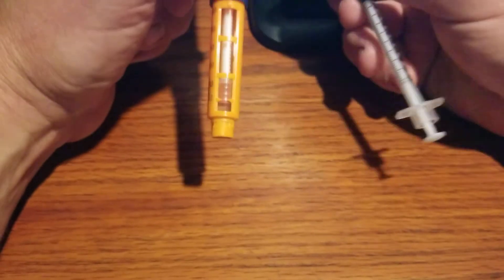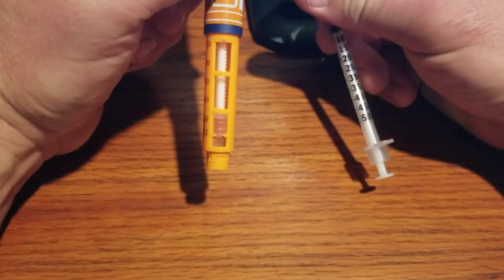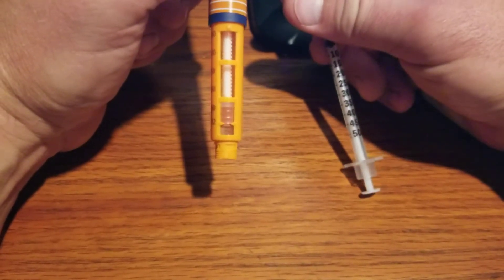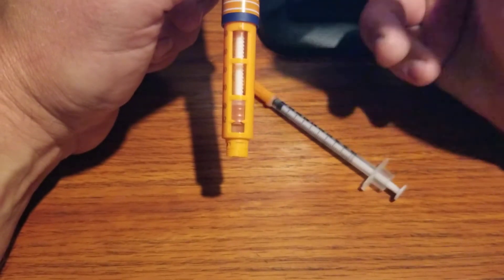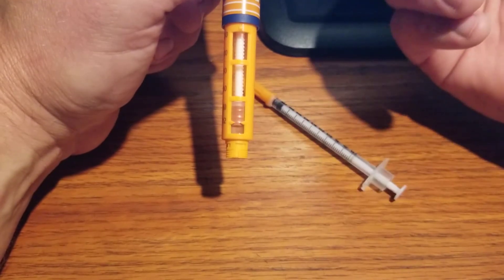The key is you have to inject air into the insulin pen in order to get that last little bit of insulin out. Otherwise it creates a suction and you never get that last little drop.